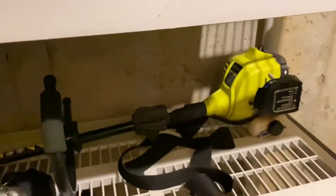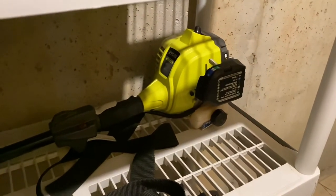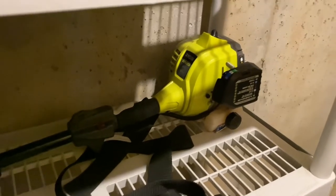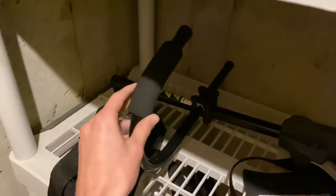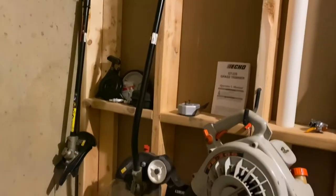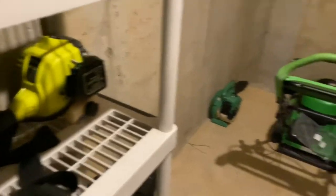I also have the Ryobi 51PH powerhead with a 25cc 2-stroke engine, model number RY51PH. I have a few attachments for it: it's got a J-handle installed, a brush cutter attachment, an edger attachment, a straight-shaft trimmer attachment, and a blower attachment that I painted black myself.